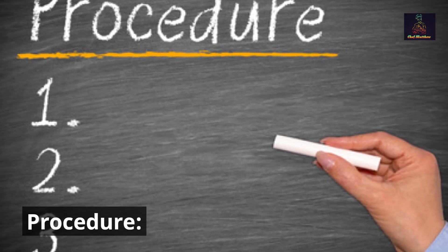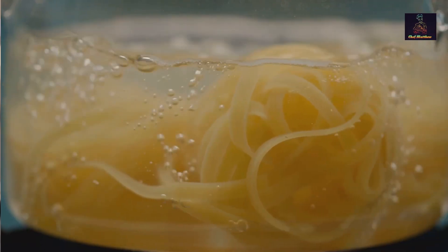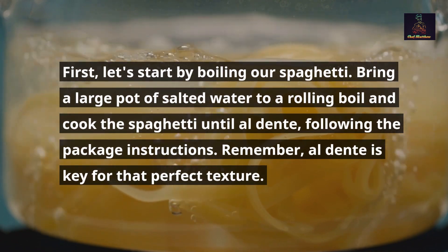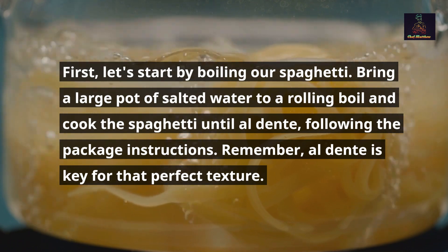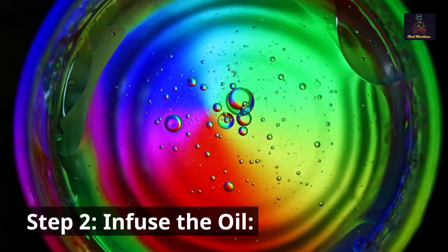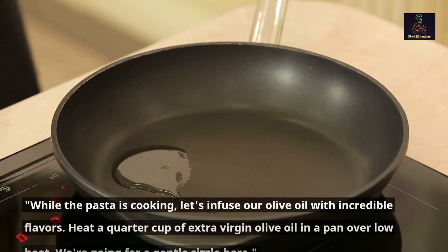Procedure. Step 1 — boil the spaghetti. Let's start by boiling our spaghetti. Bring a large pot of salted water to a rolling boil and cook the spaghetti until al dente, following the package instructions. Remember, al dente is key for that perfect texture.